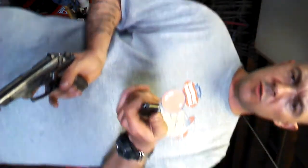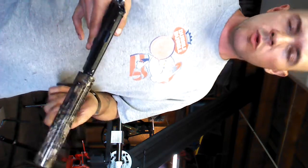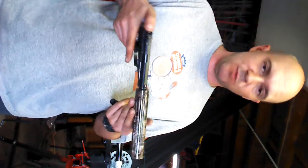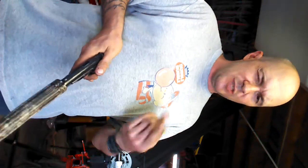Same rounds — I'm using cheap-ass subsonic ammunition. Same weapon, Bursa .22. The reason why I'm using a pistol for both of these videos is pistols can have more unburned powder. A rifle gets a longer barrel, more burnt powder. So there's a good chance this will make a louder pop than a rifle of the same caliber.